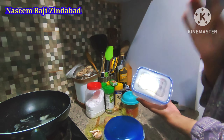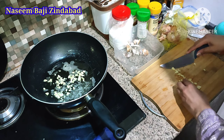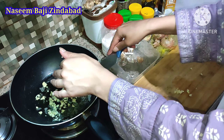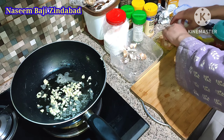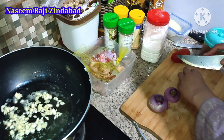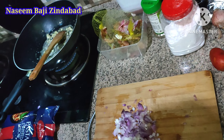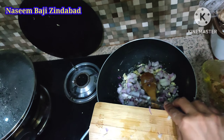Take 3 to 4 garlic cloves and mince them — chop, chop, chop — and put them into the oil and butter mixture. Now we will cut the onion and put our chopped onion into the pan as well.